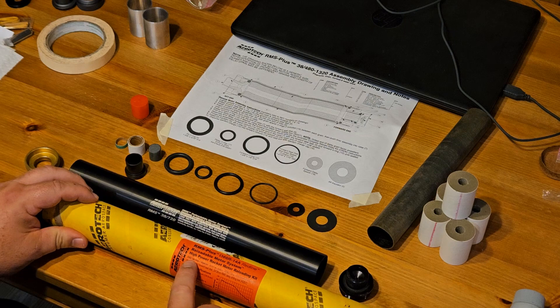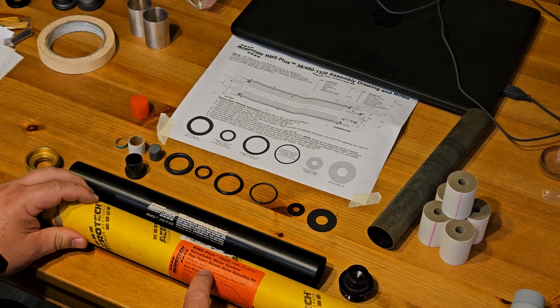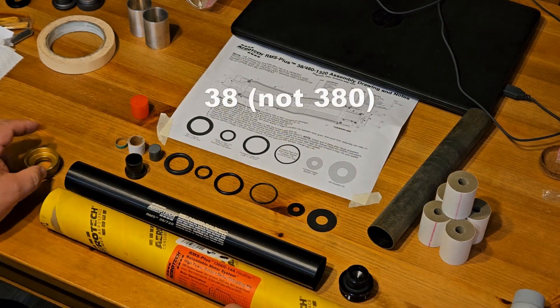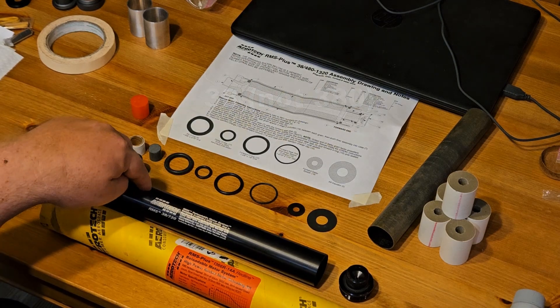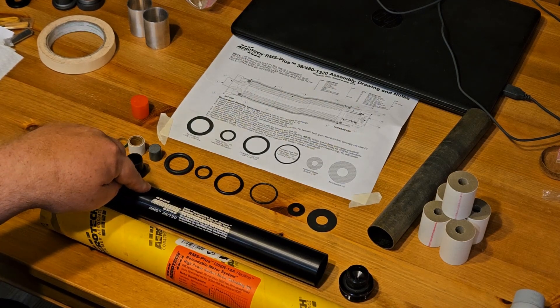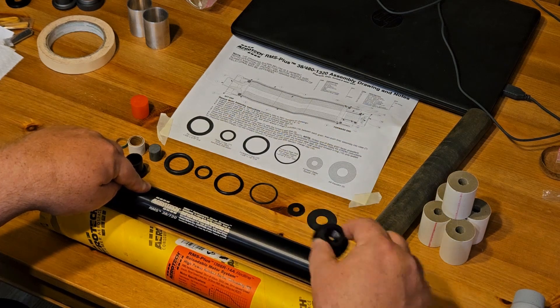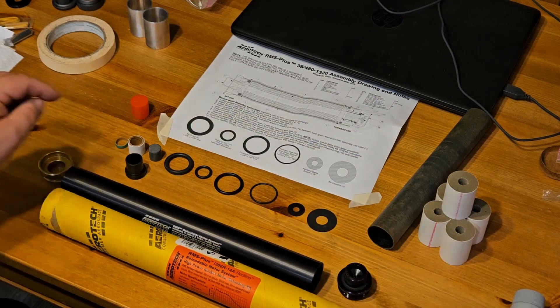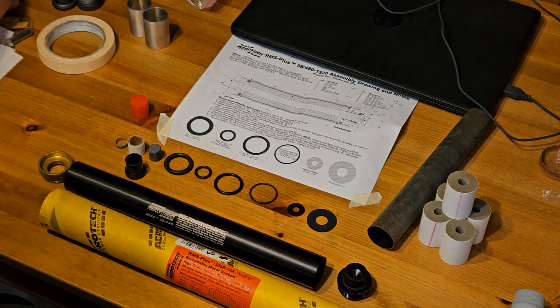So we're going to load this motor. Now if you notice the label, this requires some additional hardware. RMS hardware required: 380 aft closure, which we have; 380/600 case, which I don't have — we'll get back to that; 380 standard forward closure, which I do have but we're not going to use; and then the forward seal disc, which you have to have purchased separately.